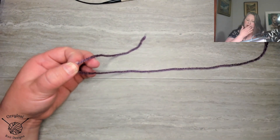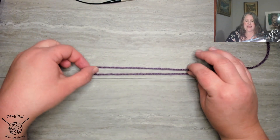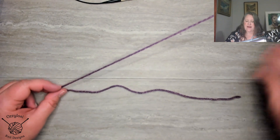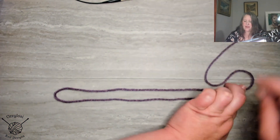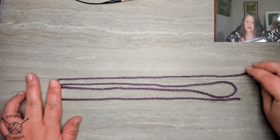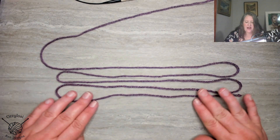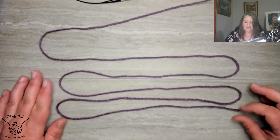Let's pretend we're going to cast on 50 stitches. I've got five stitch length here, so to double that would be 10, and I'm going to do by 10. So here's 10, and then if I do another wrap that's 20. Hold that in place, zigzag up — this would be 30. Zigzag back down to the bottom, 40. Zigzag back to the top, 50. So 10, 20, 30, 40, 50. Let me just spread that out so you can see it more clearly.